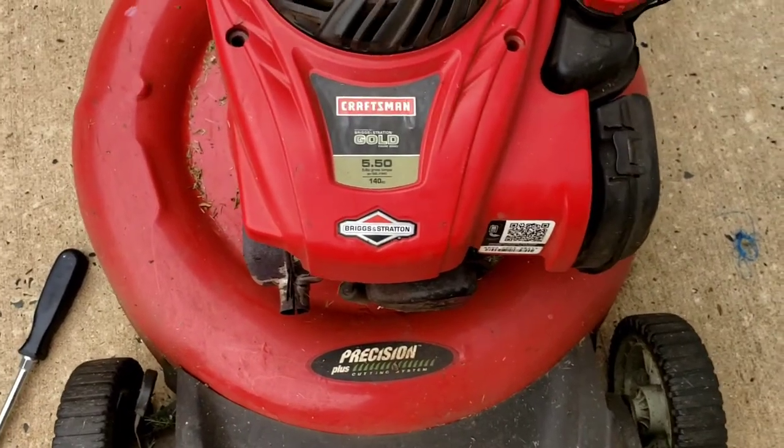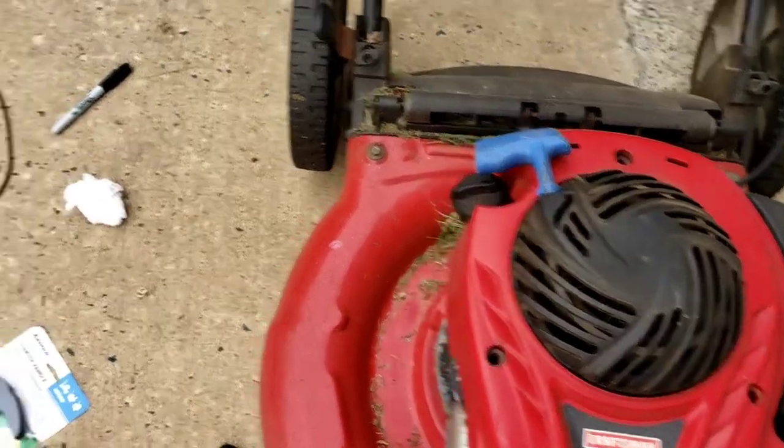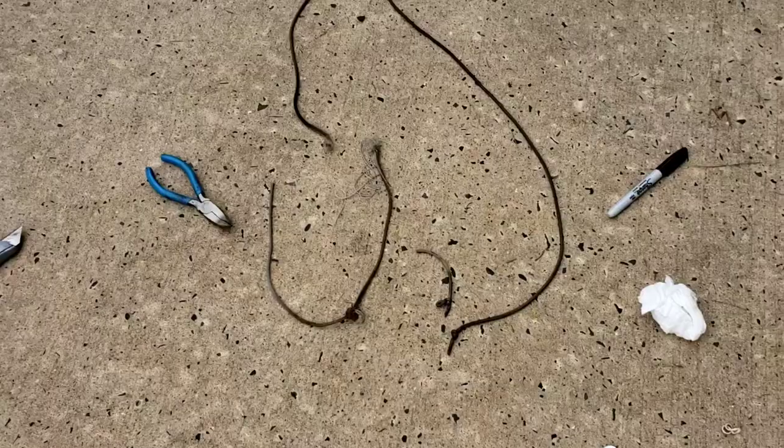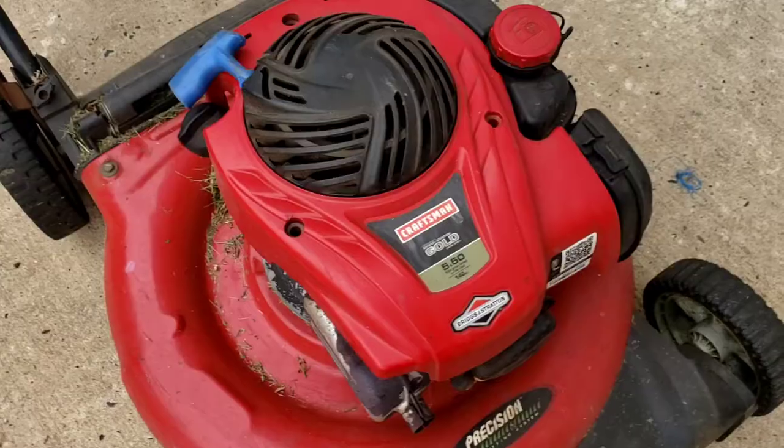Hello folks, if you have a Craftsman lawnmower and you broke the string — old age, the string breaks on you — that sucks. So now we're going to change the spring. You ever do this before? Not me.